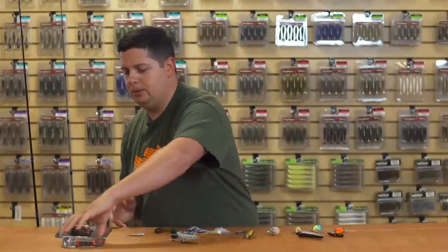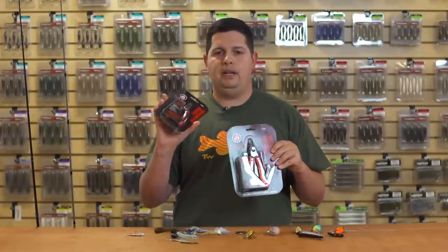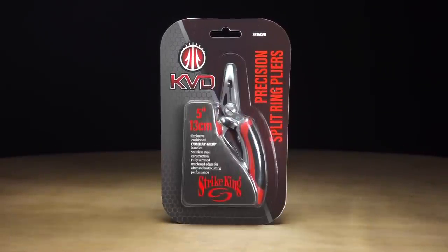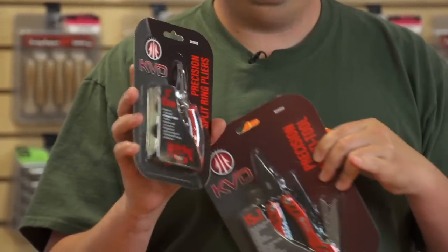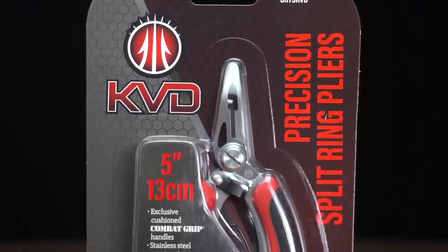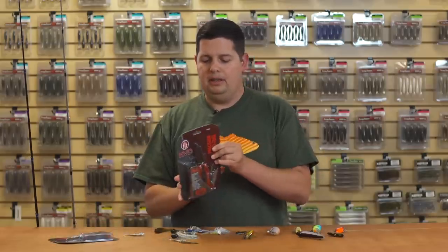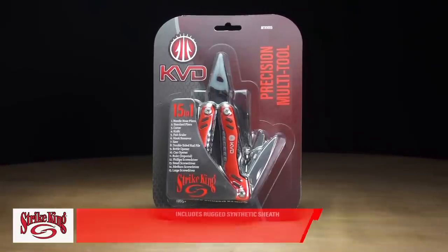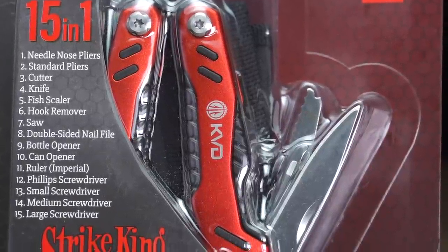Next up from Strike King, we've got some new KVD series tools that came out at the 2020 ICAST show. First is the precision split ring plier and braid scissors — it has a big grip and a bent angle on the split ring tool, making it a little easier to use than a straight split ring tool. The super sharp serrated edge cuts through even eight or ten pound braid and it comes at a super affordable price. The next is the new KVD 15-in-one multi-tool with pliers, knives, screwdriver, a saw, and it comes with a sheath. All the tools you'd ever need — got to have it in the boat.